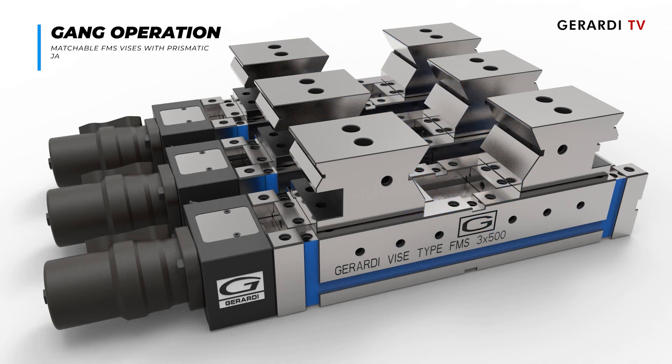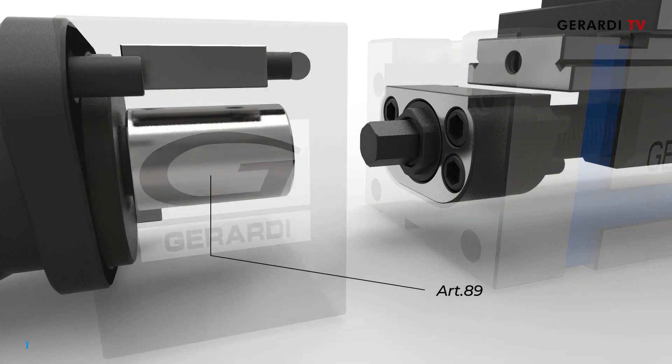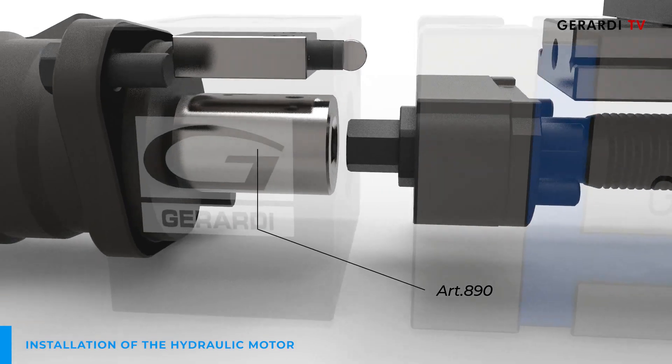To mount round workpieces, prismatic jaws are available and have been in this case applied on vices mounted in series and supplied with a hydraulic motor with electronic stroke end.